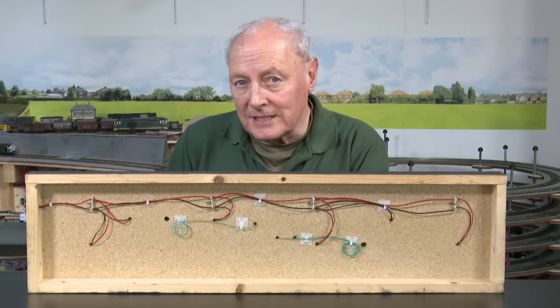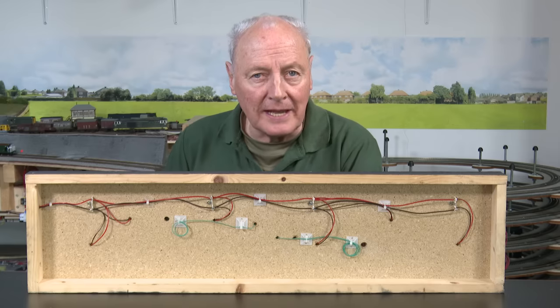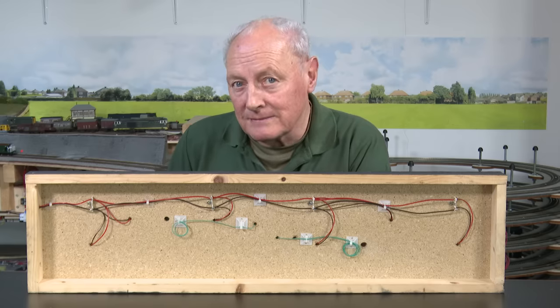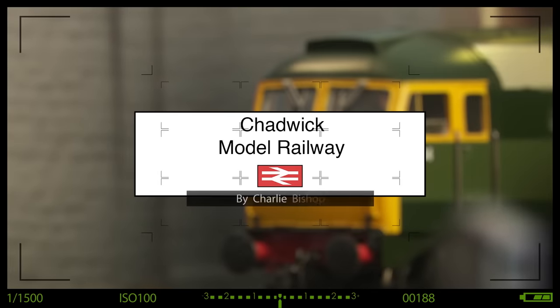Whether you're DC or DCC, have you ever considered that might just be an easier way of doing your wiring? Hi, welcome back to Chadwick Model Railway. I'm Charlie and today's video is on layout wiring.